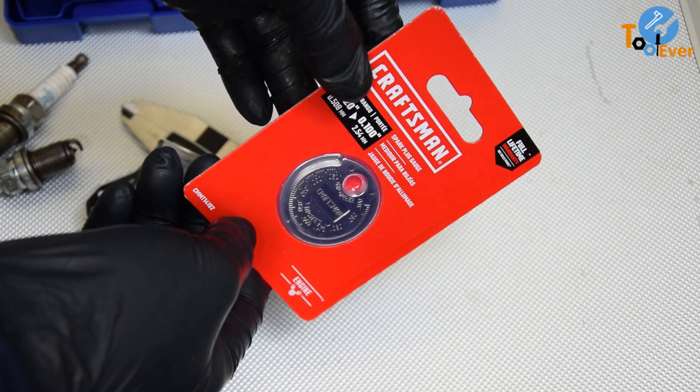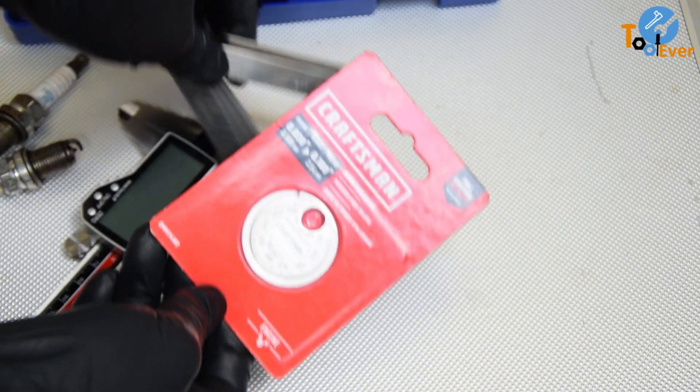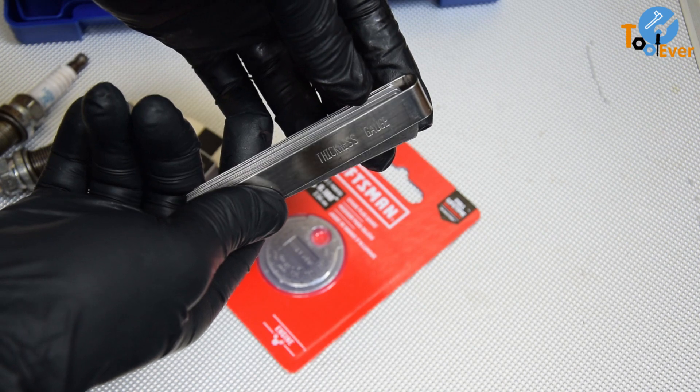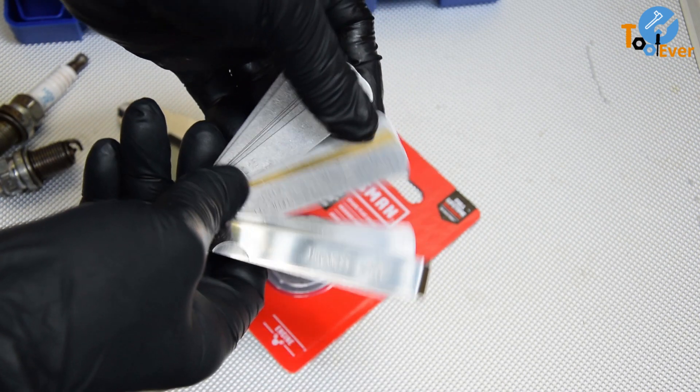The mere fact that you can use a filler gauge to measure the spark plug gap does not make it a spark plug gauge. A spark plug gauge or gapper is a different tool altogether, and in this video I will show you the difference between these two precision tools and how you can use them to gap spark plugs.